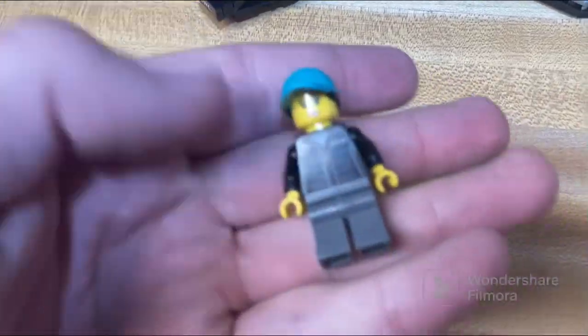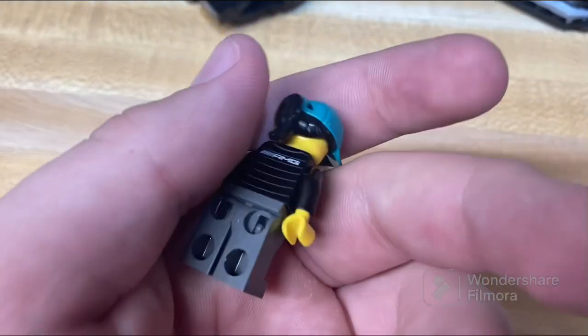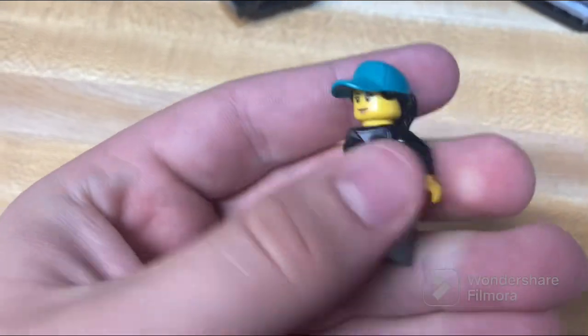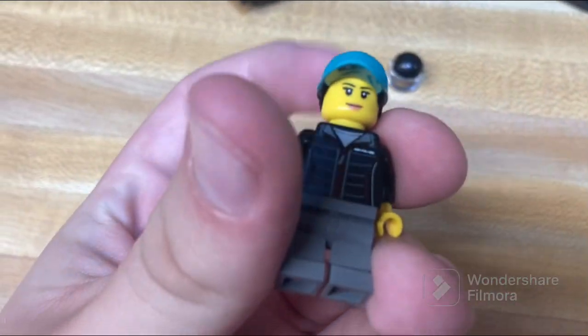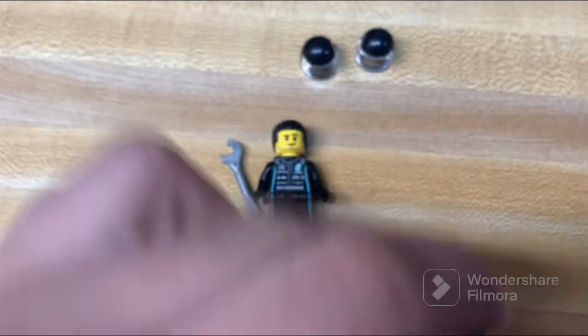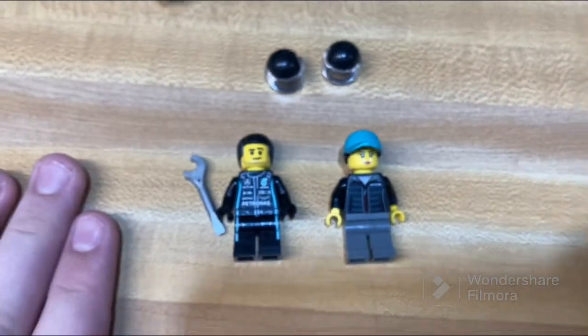Now on to the unnamed female figure. She has some torso printing, but no leg or hip printing like the other figure — just kind of wearing a sweatshirt with some nice printing on the back, and a hat. And of course she has a helmet just like the other figure. So let's move on to the build.